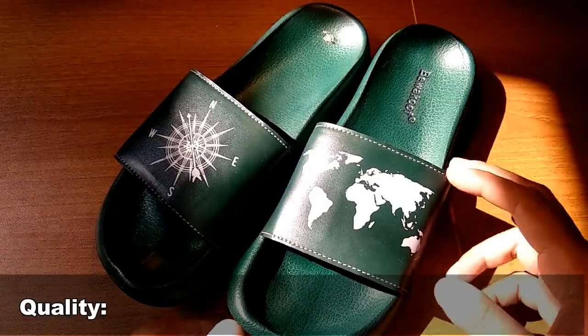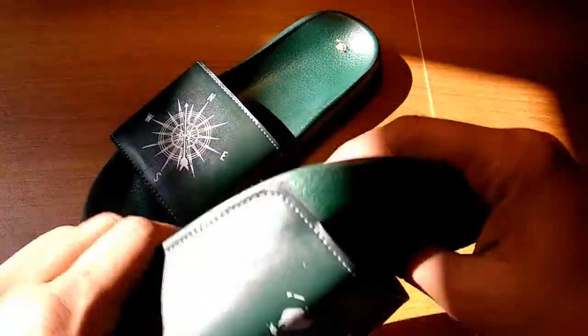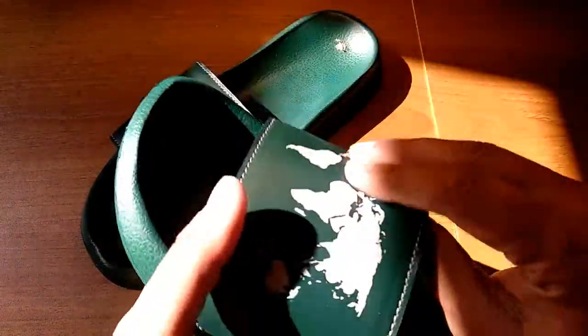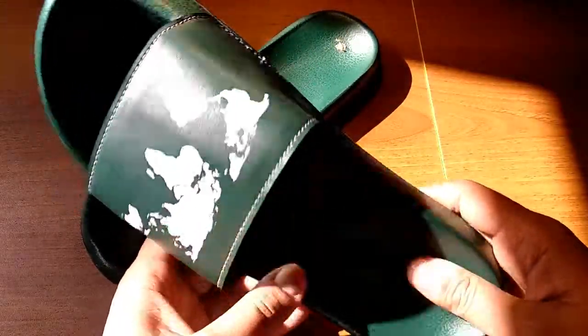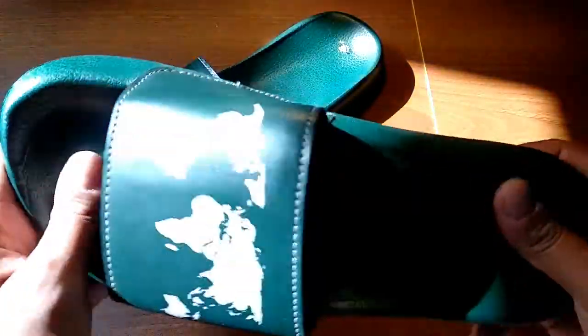Let's talk about quality first. Quality is very very good. It's very lightweight and the quality is very very good — good leather. If you wear it, you will not feel a heavy thing on your feet, it's that much lightweight. As per quality, it's very good.